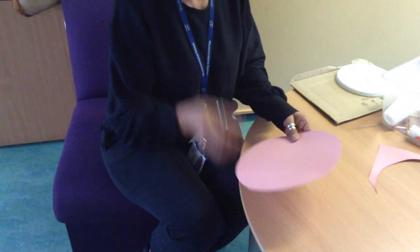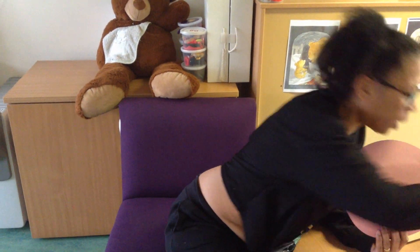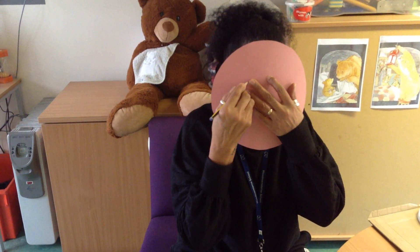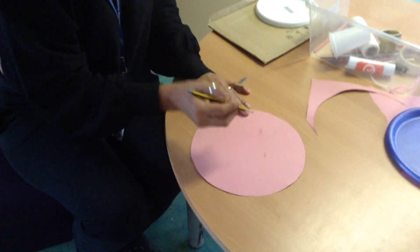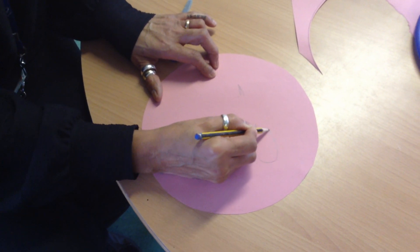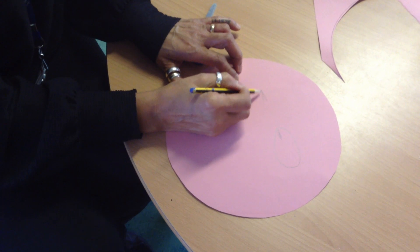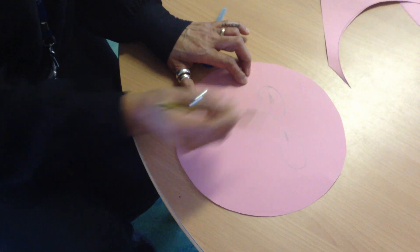Now I'm going to do the eyes of the pig. I need to make sure the space between the eyes is enough, so I'll get my pencil, put it up against my face, feel where my eyes are, and just do a little mark first to make sure there's enough space. Then I'm going to draw the shape of the pig's eyes — an oval shape, making them big enough so I can see through them.